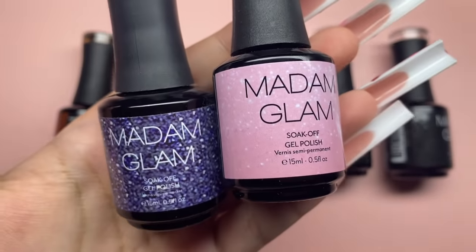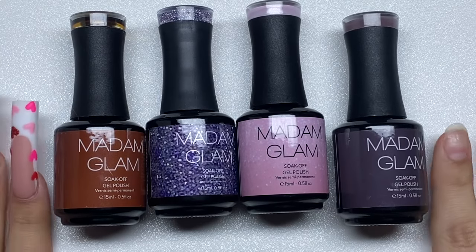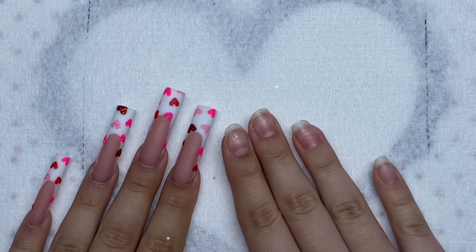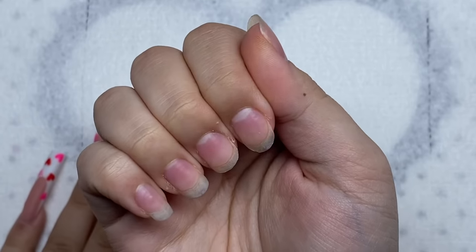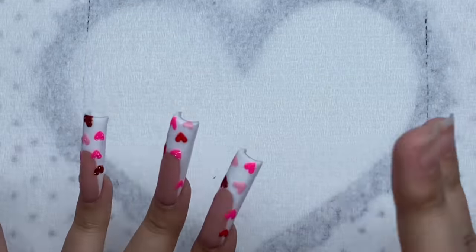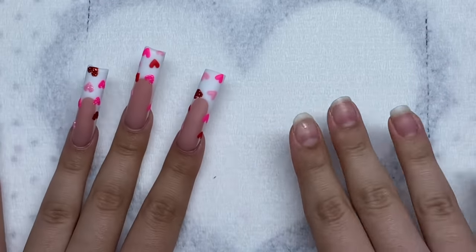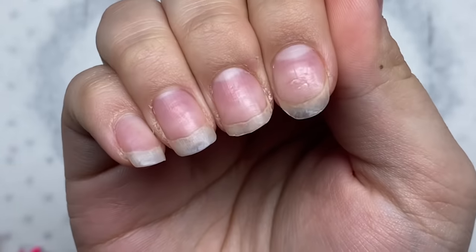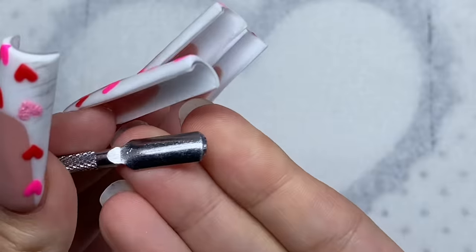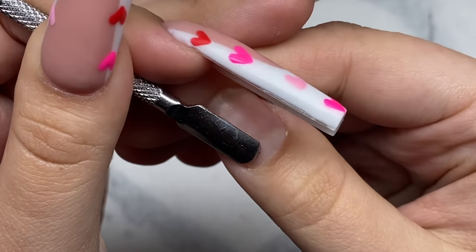Let's get right back into the video. Today I have a beginner-friendly nail set for you guys. I'm going to try to be more detailed with the steps I take. Let's start with nail prep — here are my natural nails. I haven't done a nail set on this hand in a very long time. I'm going to start by pushing back the cuticles with my cuticle pusher.